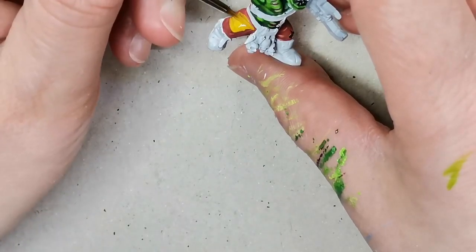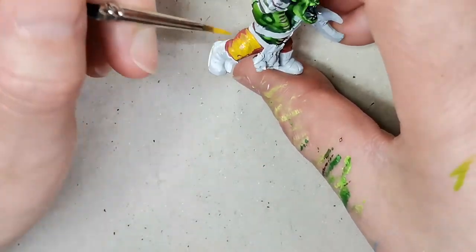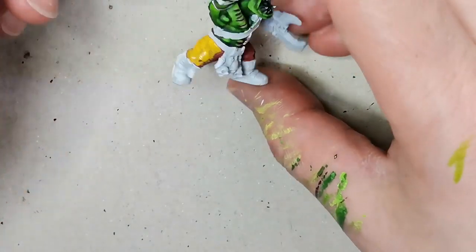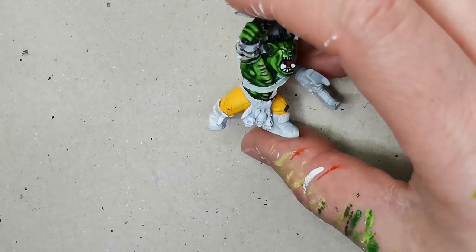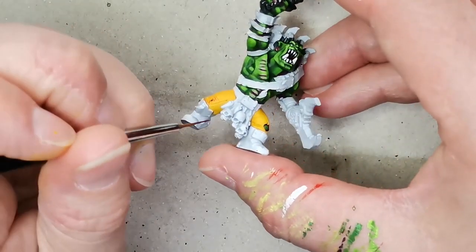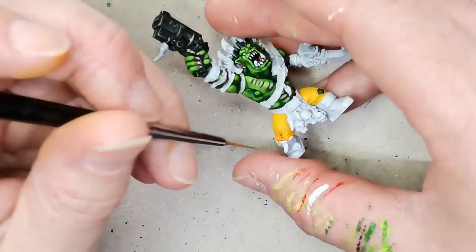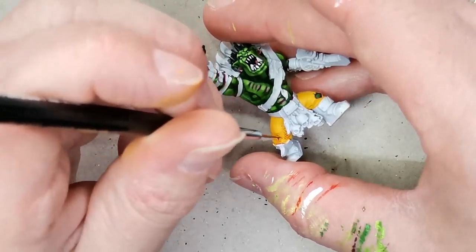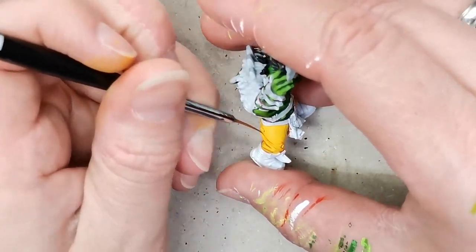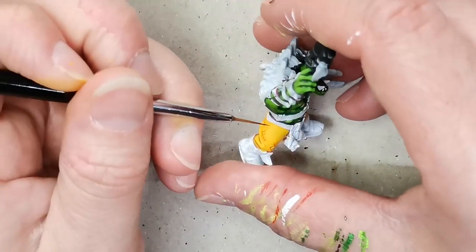Once I was done with the skin I went to the pants and painted them yellow using a color from the Duncan Rhodes set called Yellow Flame, which is a nice vibrant yellow. It covers really well considering it's not a contrast paint — I'm so used to contrast paints that I expect yellow to cover in one go, but obviously that's not how it usually works. It took two or three coats to get a nice smooth finish. Then I took a contrast paint called Griffhound Orange and used that for shading, doing hash marks because that's just the style I'm going for with my orcs.